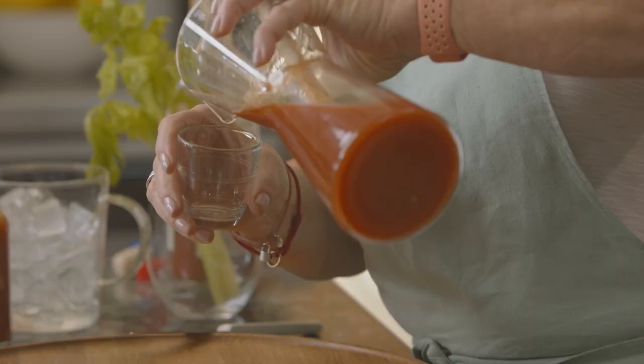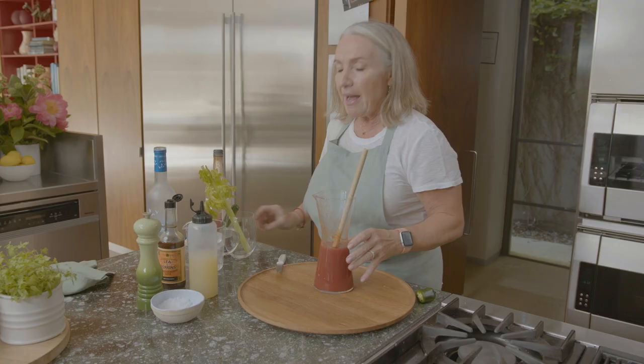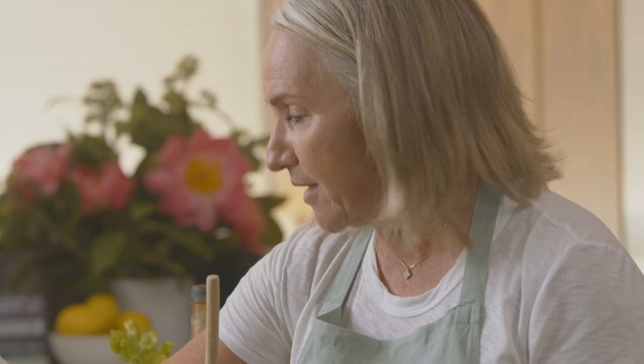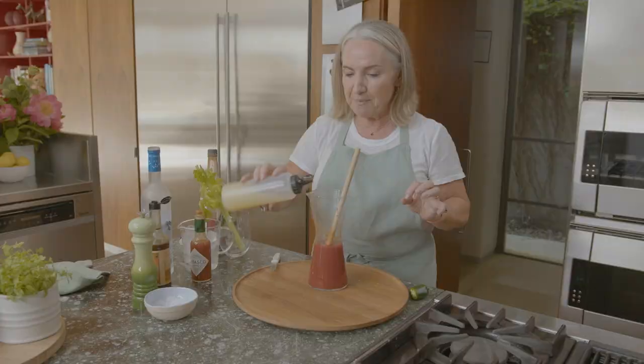Let's stir. I'm going to have a taste — it's all about the taste. Unsurprisingly I need more of everything except for Tabasco, so let's just do it again. Salt. Worcestershire. Lemon.